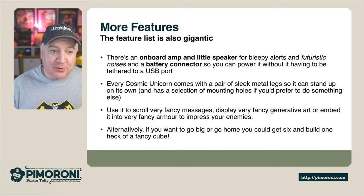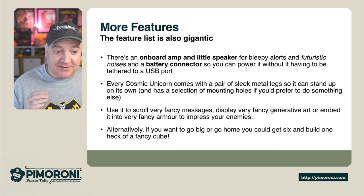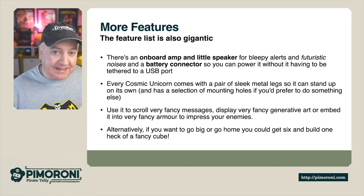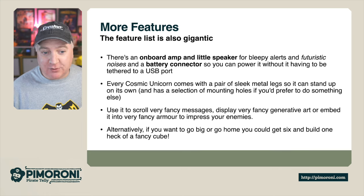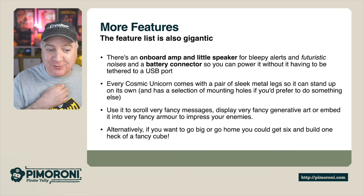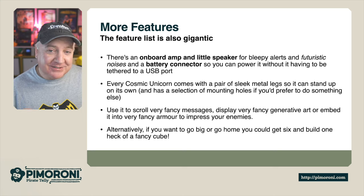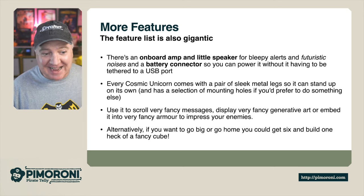There's even an onboard amp and little speaker for bleepy sounds and futuristic noises. There's a battery connector so you can power it without being tethered to a USB cable. Every Cosmic Unicorn comes with a pair of sleek legs so it can stand up on its own, plus mounting holes and a lanyard connector. You can use it to scroll fancy messages, display generative art, or embed it into some fancy armor to impress your enemies.